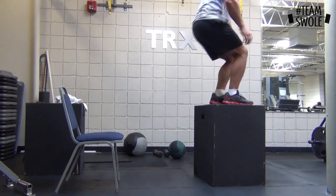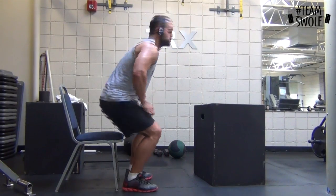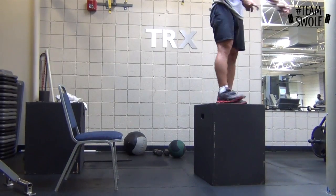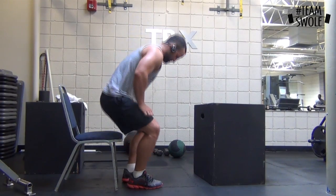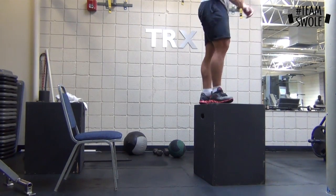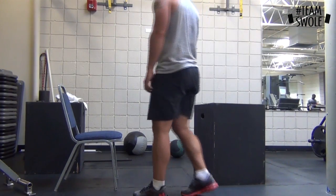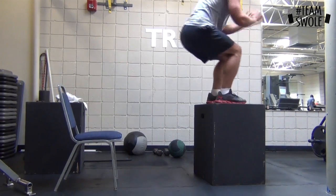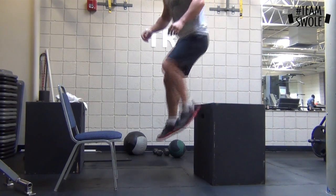Then I went to non-countermovement, or seated, box jumps — basically you're not using any stretch reflex to jump. You go straight from a seated position, which works on pure explosiveness from hip extension. I did two sets of five. I usually do them with weights but I was pretty tired, so if you want to add weights, add weights — it'll make it harder.